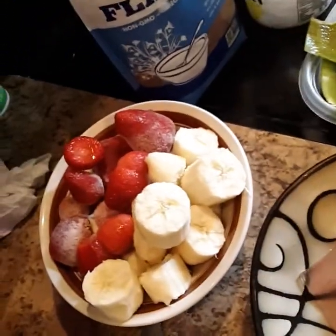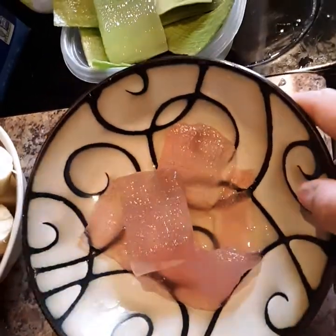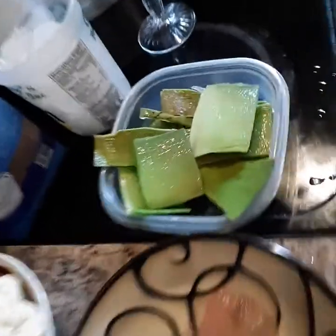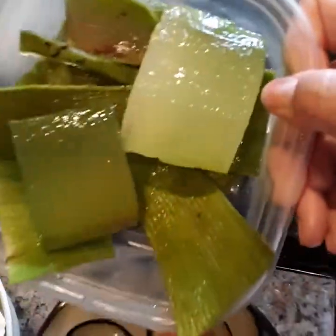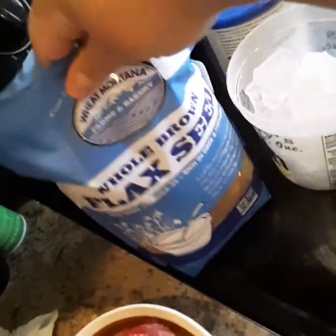I have bananas and strawberries, and I have my aloe vera — this is what I'm gonna put into my smoothie. It's very slimy. And I also have some aloe vera that I'm gonna put in my hair.